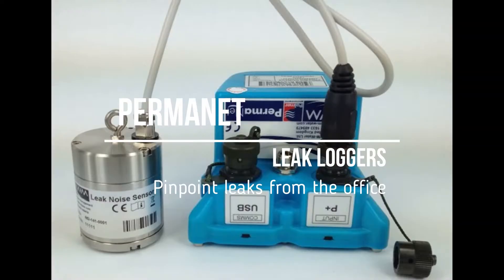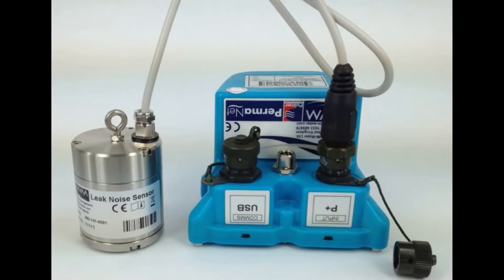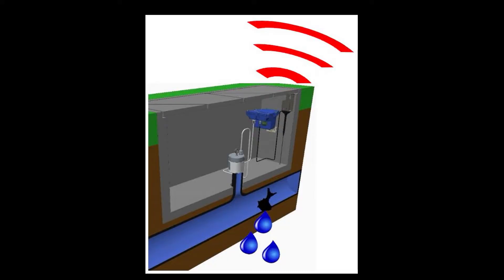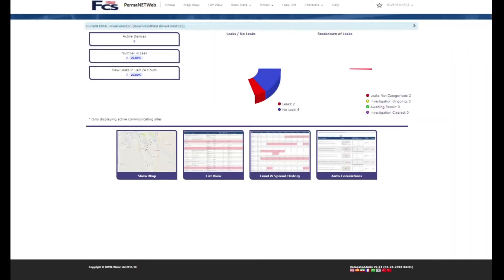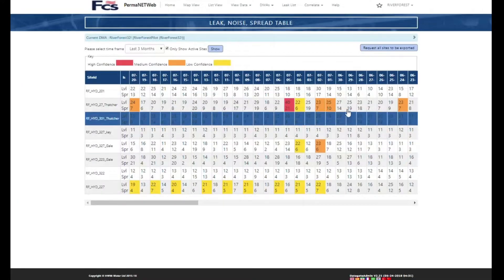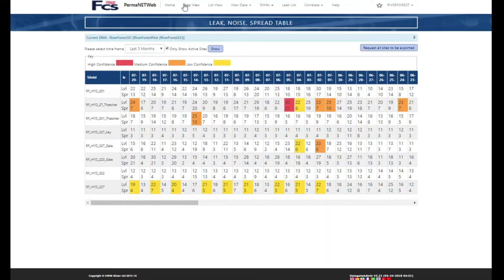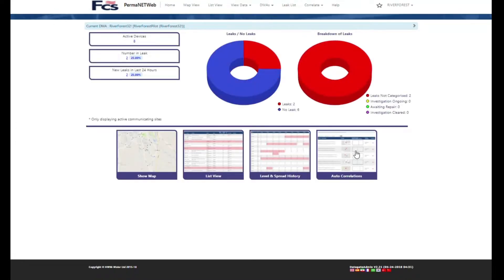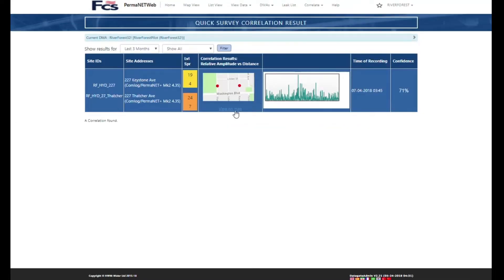The unique thing about this system is it communicates through a SIM card through the mobile network, so all your information — leak noise, alarms, and everything — gets transferred up to a portal that you can log into and see where your leaks are on which valves. On top of that, you can correlate between them, giving you a complete correlating logger system to look for leaks, all from your desktop.